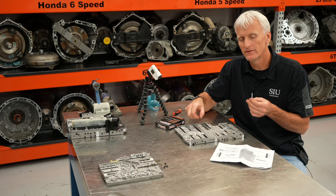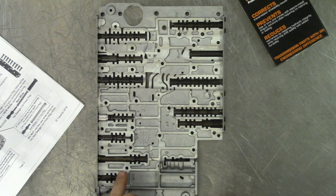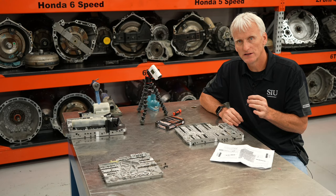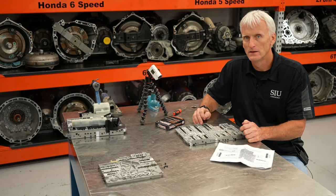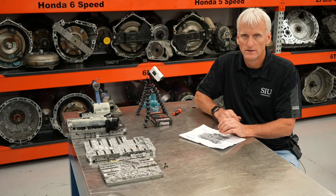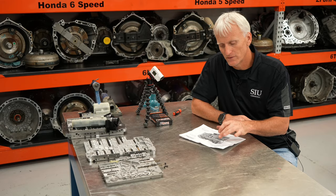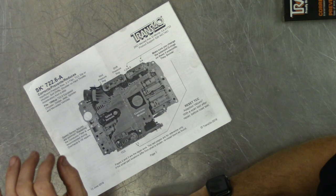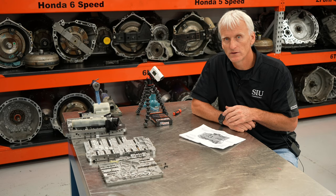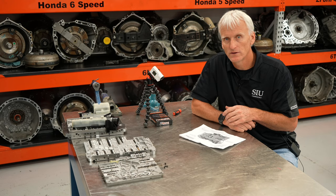For the lower valve body, TransGo includes a couple of springs known for breakage. The first is for the solenoid regulator valve — but if you have a later valve body like this one, you would not need to change it because the redesigned valve and spring are completely different. The other is for the 2-3 shift pressure valve, which is also known for breaking. As the instructions state, this kit is designed to correct, prevent, or reduce insufficient pressure rise, 2-3 shift flare, torque converter clutch slip or shudder, soft shifts, and shudder on hard throttle acceleration from a stop.